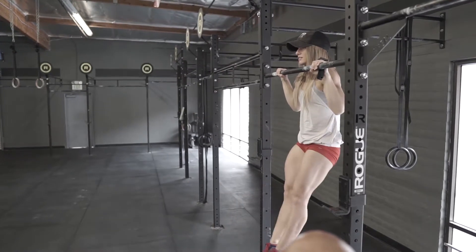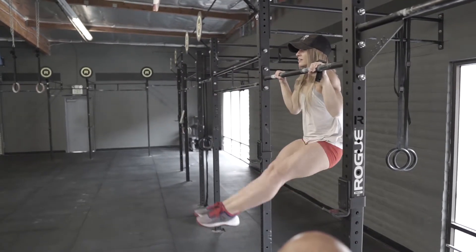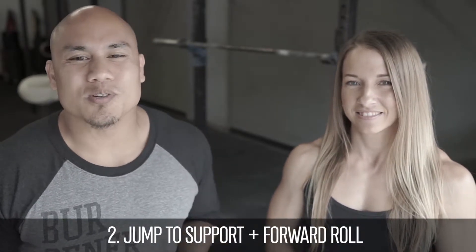You'll notice how she just left her torso where it was and the legs came up and down, nice and tight. We're going to go over the jump to support to forward roll. This is a great progression to work towards the bar muscle up as well as the pullover. Here's what it looks like.